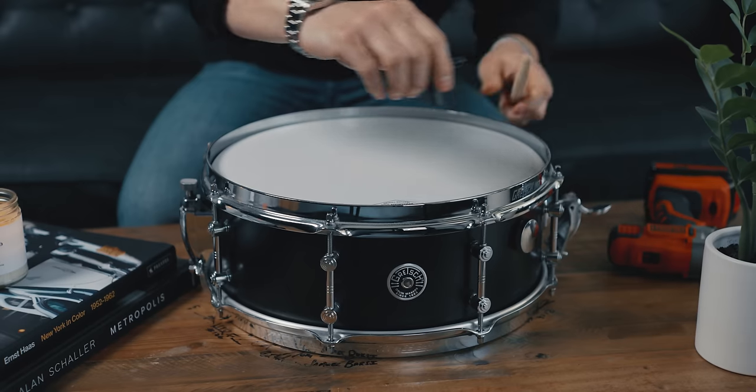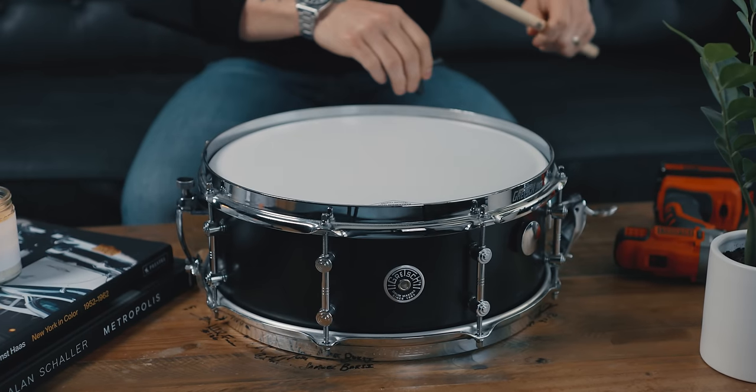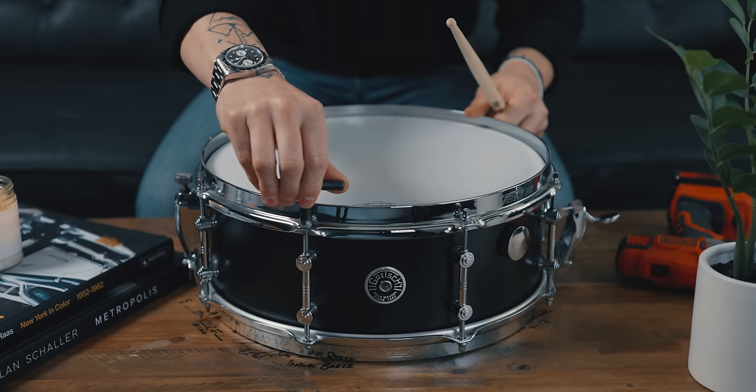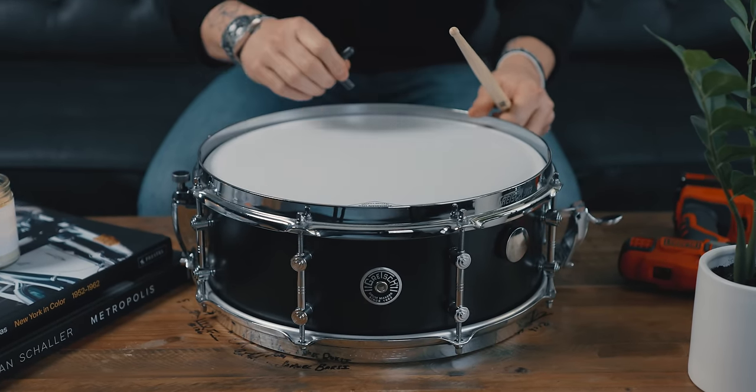I truly think that tuning your snare drum is honestly one of the coolest things in the world. I know that sounds silly, but there's this gamble — this time it's going to sound better than I've ever done it before. But just like with any gamble, there's a risk you could make it sound worse. I also find it extremely meditative. The process of tuning a drum just kind of calms me down, and I'm going to keep doing this until it sounds better than I've ever heard my snare sound before.